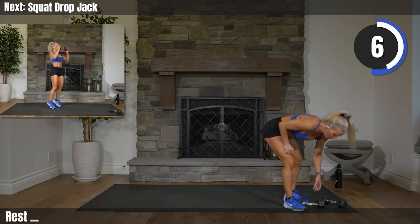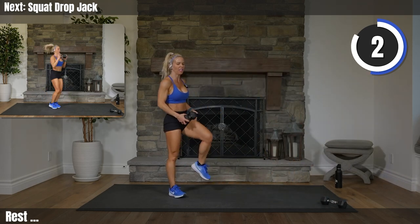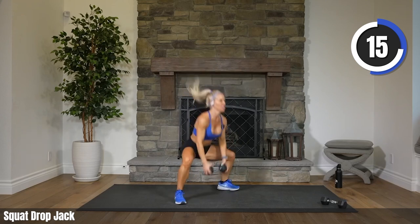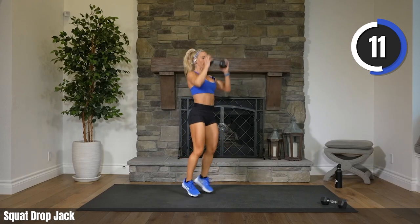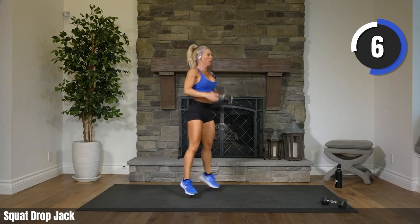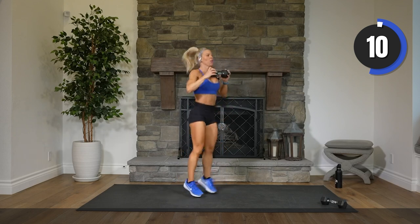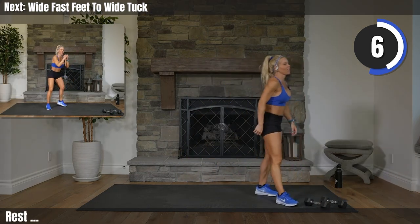That's half — two more rounds. Squat jack. Two, one. We're on. Go. Eight. Come on, Davora. Three, two. Rest. Absolutely crushing this.